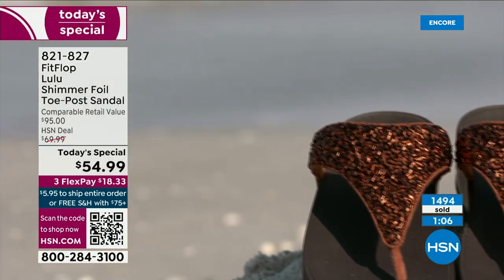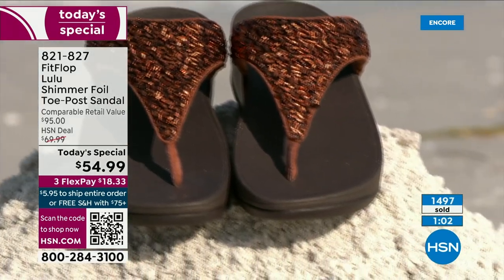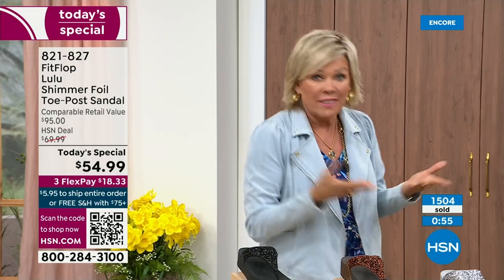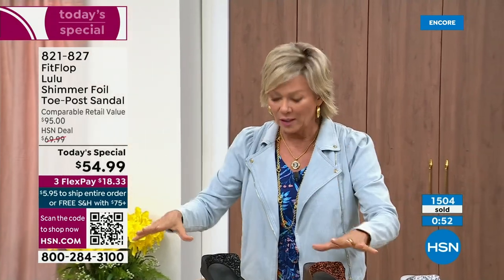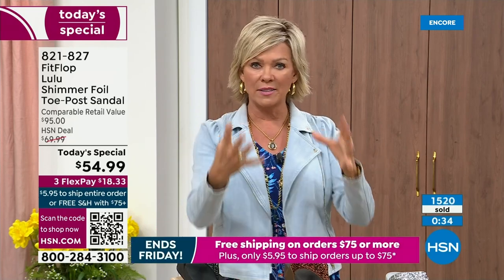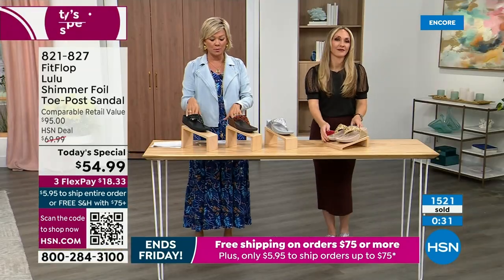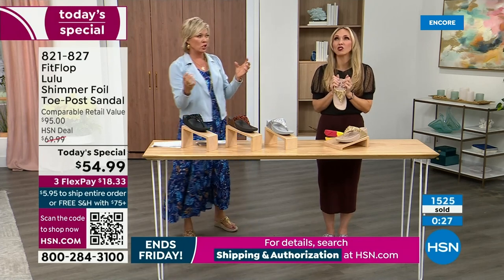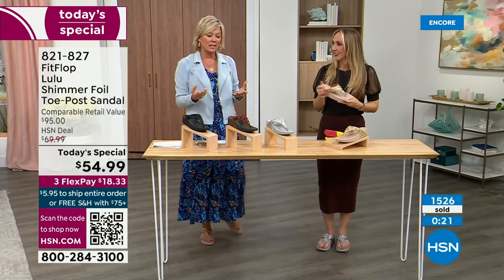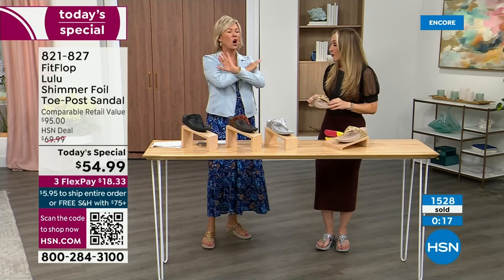No matter what the outfit — whether it's shorts or jeans or a dress — they are that go-to. And when we say morning to night, what a treat that is, especially if you're traveling. You have to limit yourself to how many shoes you bring because it weighs down the luggage. This is a sandal that you would be completely comfortable wearing on a full day walking tour of Rome. You will be amazed at how energized your feet will be — it's like it almost gives you energy back instead of zapping you like shoes without this kind of support.